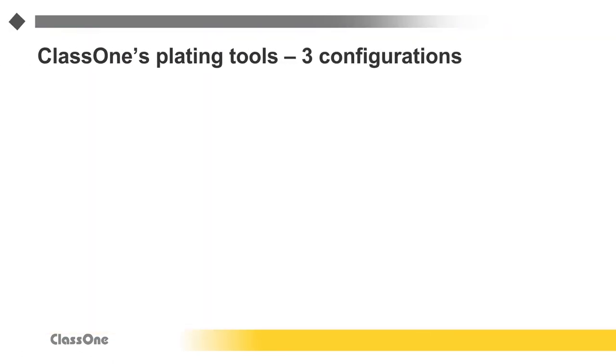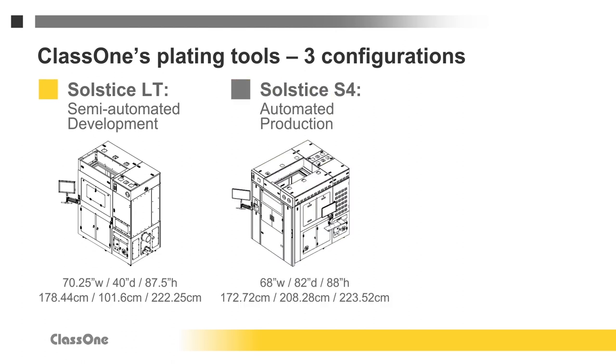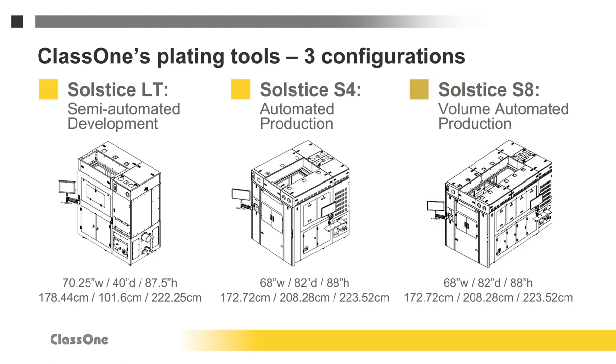Class 1 offers three basic configurations of its Solstice electroplating system. The Solstice LT is a two-chambered tool for semi-automated plating process development. The Solstice S4 can have up to four chambers and is designed for automated mid-level plating production. The Solstice S8 provides up to eight chambers for automated volume production plating.